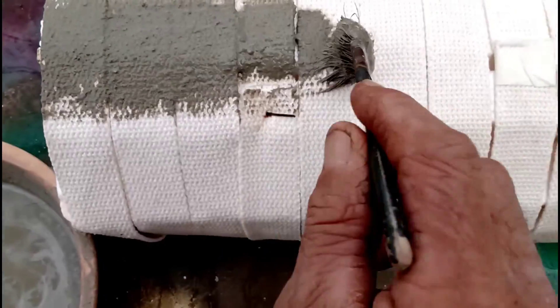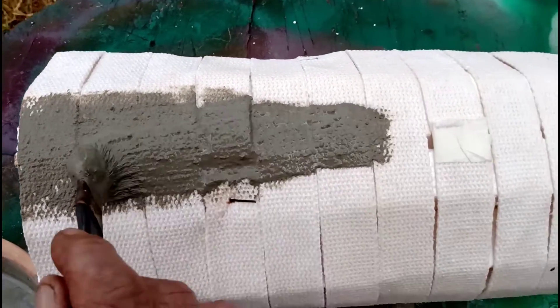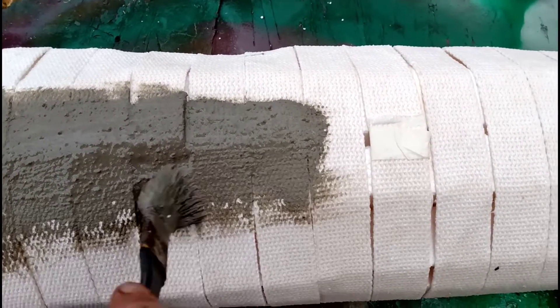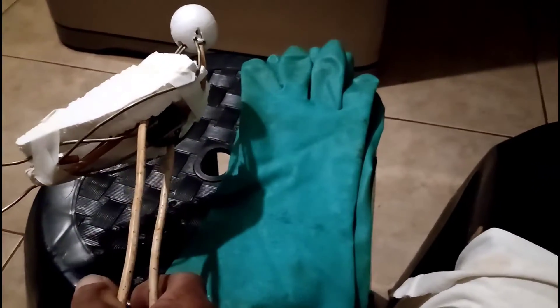The cement and the areia, guys — if you want, you can do just one hand, or if you can do two hands, then use both to come with the mass to make the end of the trunk. Let's go then to our step-by-step garden coruja.